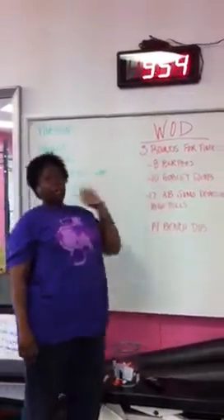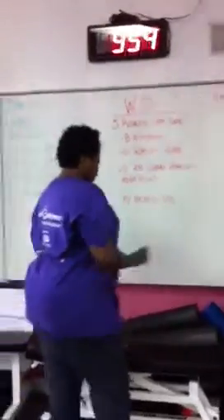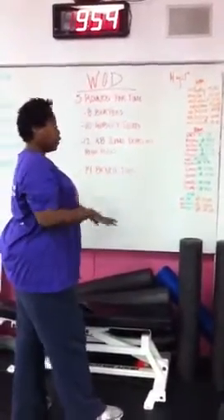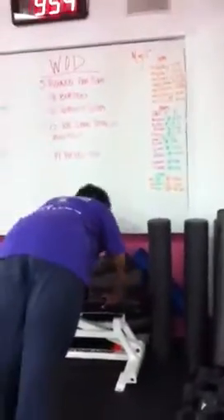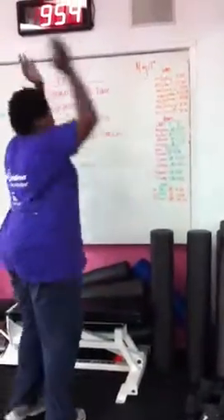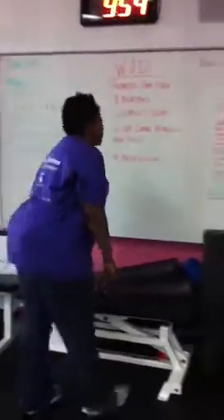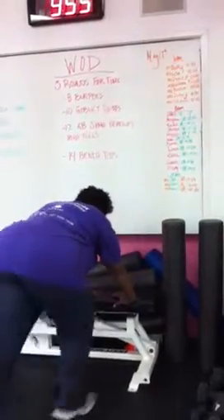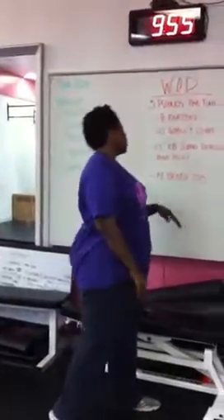Now, the burpees, as we know, are my kryptonite. So I always do a modified version, which is against a bench or some other higher surface. You're supposed to do it like this, then do a push-up, then jump up. But I was tired, so I modified it with a step back, a squat, a push-up, and then up. I think that still did a little bit of exercise for me, but without totally killing me.